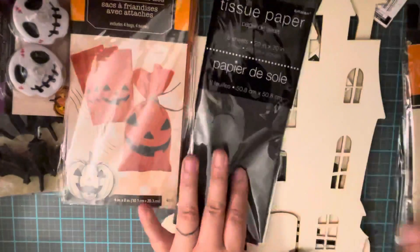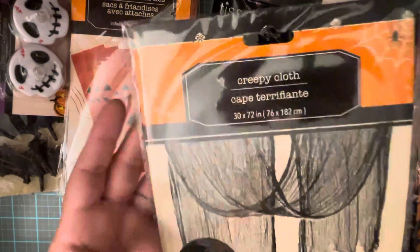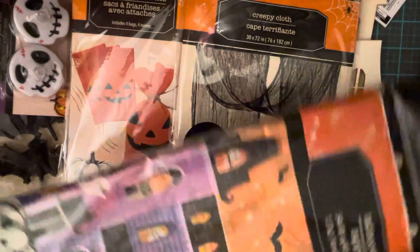I found some black cheesecloth, which I will use not just for decorating but in my projects to give some texture.